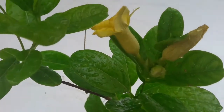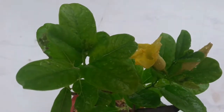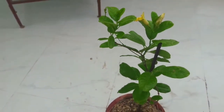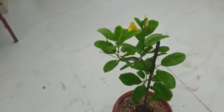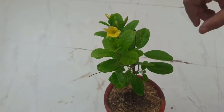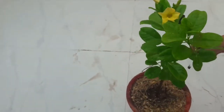The Allamanda vine with bright green colored shiny leaves and bright yellow colored flowers looks very beautiful. It is a summer flowering plant. Especially this vine flowers profusely during summers, and it likes, when you are growing it in a pot, very well-drained soil.